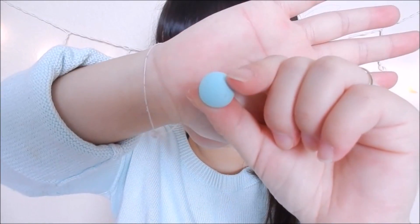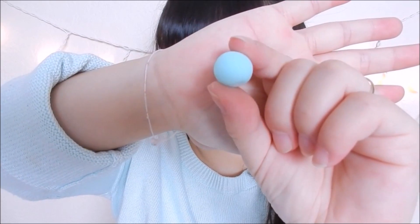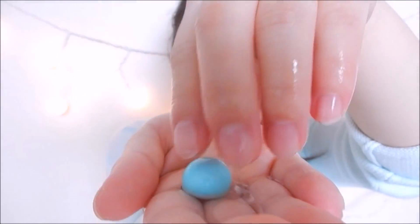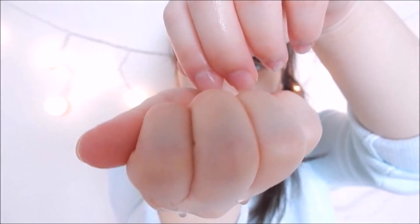Here's my bean cleanser. I chose blue just so you guys can see it on camera better. Here I'm adding water onto the bean cleanser, and then crushing it.